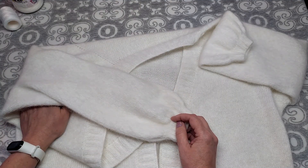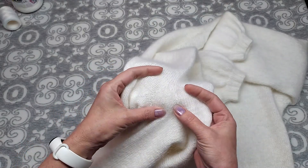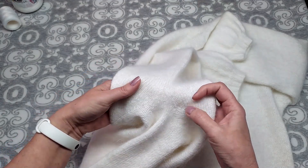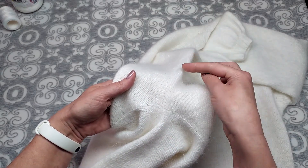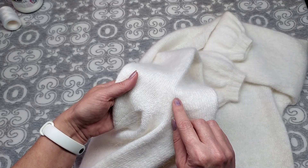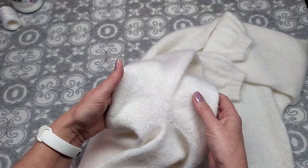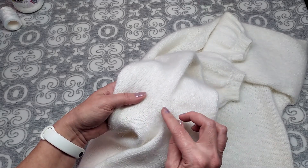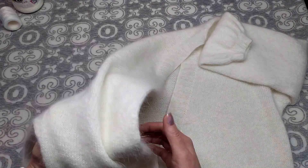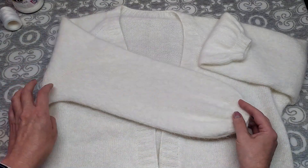Сделала убавки клинышком — всего 5 убавок. Убавляла по краю подрезов, по 2 вместе с наклоном в сторону предполагаемого шва: в 3-м, 5-м, 7-м, 10-м и 13-м рядах — три раза в каждом втором ряду и два раза в третьем ряду. За 5 убавок убрала 10 петель (в начале и конце ряда), и осталось начальное количество — 101 петля. Затем вязала лицевой гладью ровно 124 ряда.